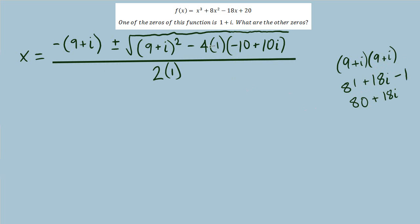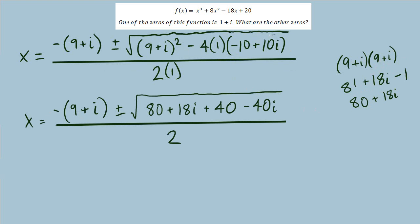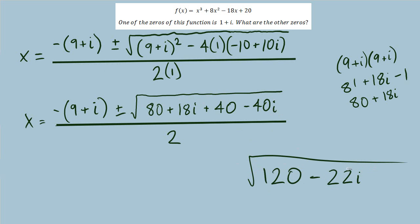Distributing negative 4 through, we now have some like terms inside the radical, but we're going to have a complex number under the radical. We'll have 120 minus 22i. So we need to take some time to work out the square root of 120 minus 22i.